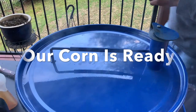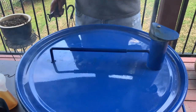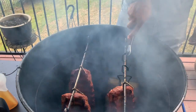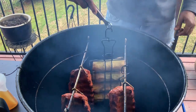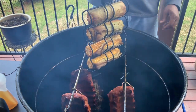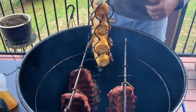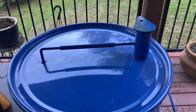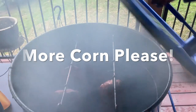One thing I noticed is that the corn seemed done as well when we pulled off that first batch of sausage. Let's check on our corn. I love this hook tool. Oh yeah — absolutely — this corn is smoked. It is ready to go to the cutting board. I'm going to get the lid back on and take the corn in.